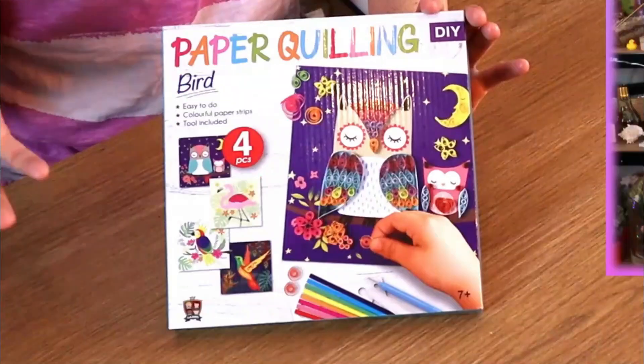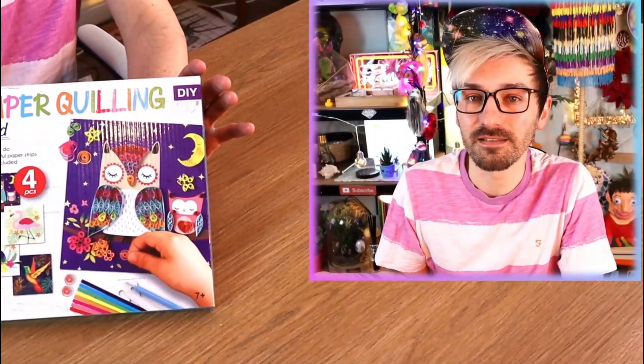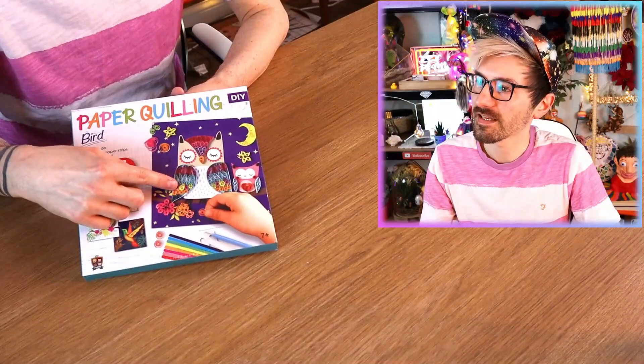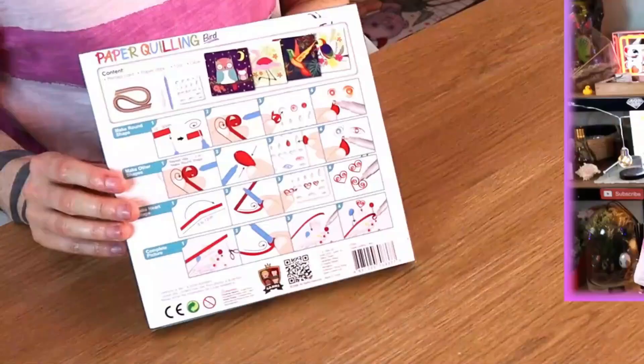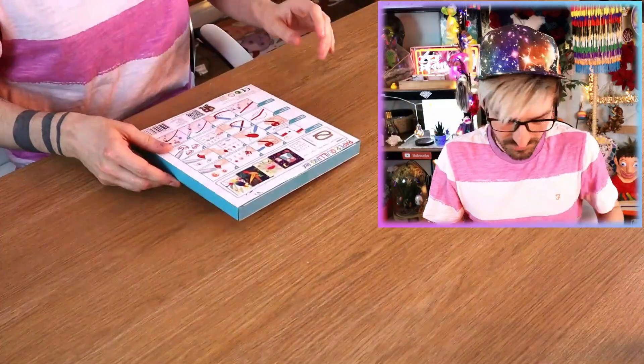I just bought this little kids' quilling kit online, because it's my first time and I thought since it's for kids I should be able to do it! It does say ages seven plus, so I should be okay. By the looks of things I'm going to be making this owl. I do know what paper quilling is, I've just never done it. I've just had a look at the back — look at all those instructions! Why? Okay, we'll see how this goes.